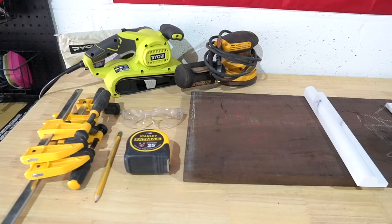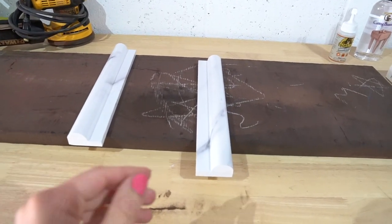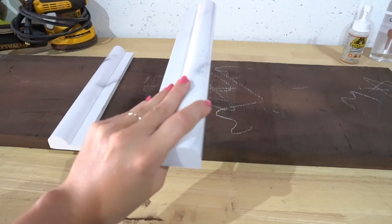Here are some of the tools I used for this project. If you're working with hardwoods you may want to invest in a belt sander — this Ryobi belt sander was only sixty-five dollars. I'll leave a link for these tools in the description. I also used an orbital hand sander for more of the fine sanding. I used these clamps to clamp my board down while sanding and cutting. You've got to have your measuring tape and protective equipment.